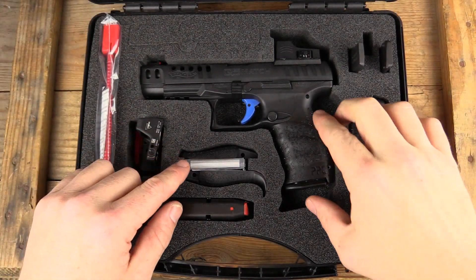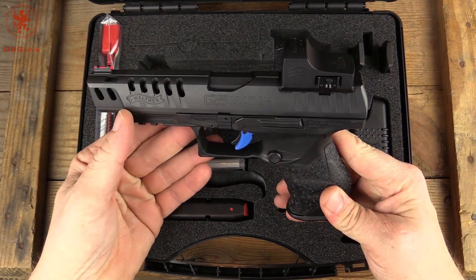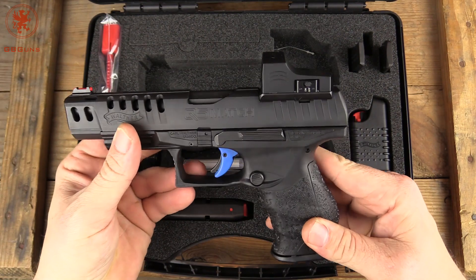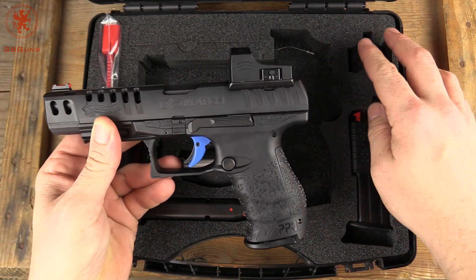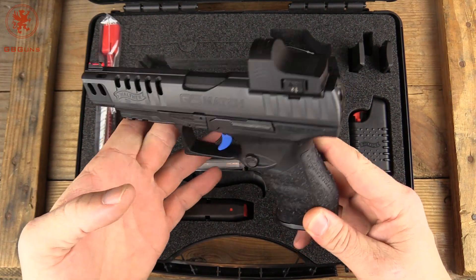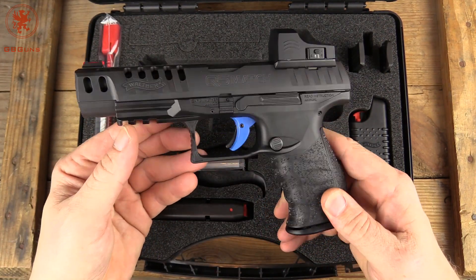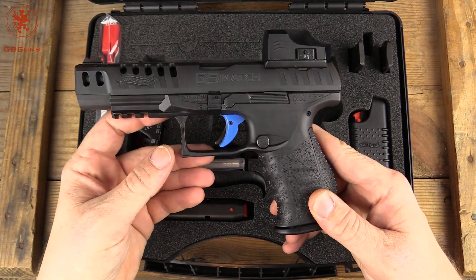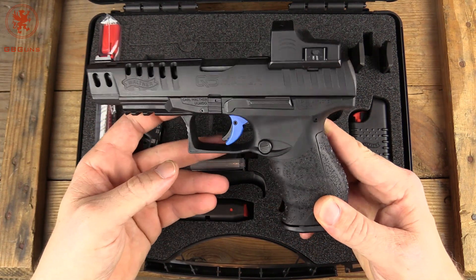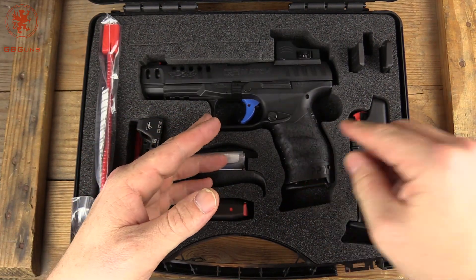This is the Q5 Match PPQ frame with a 5-inch barrel, lightened and cut out for optics, and it comes with three different plates to run it. This is a competition-level gun — excellent, dead-nuts accurate, and we've really enjoyed it. But a lot of people wanted something that had some of these features, but not quite as competition-oriented. That's where the Q4 TAC comes in.